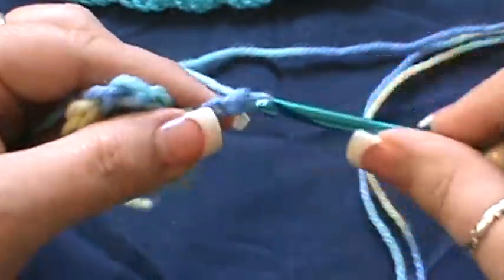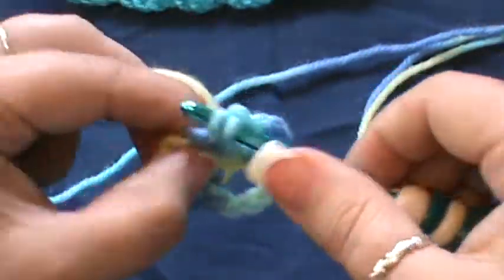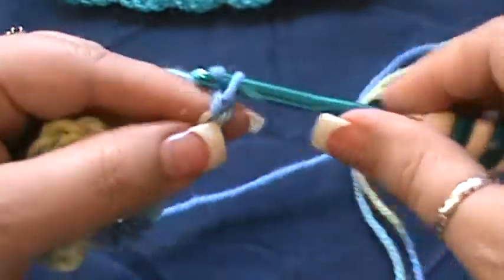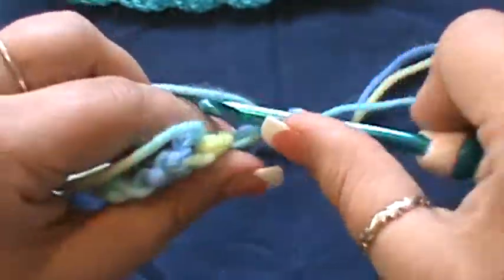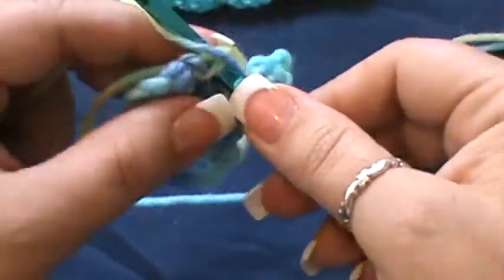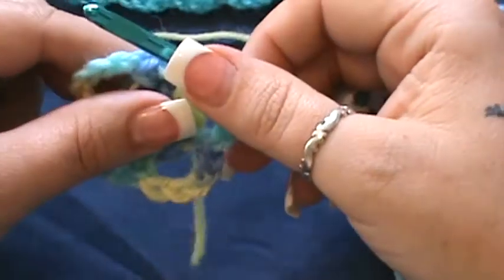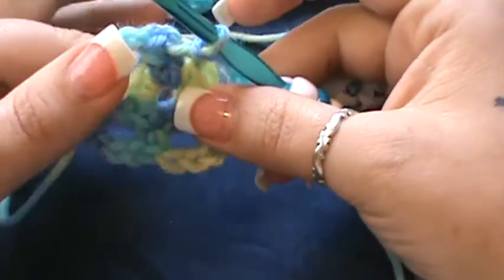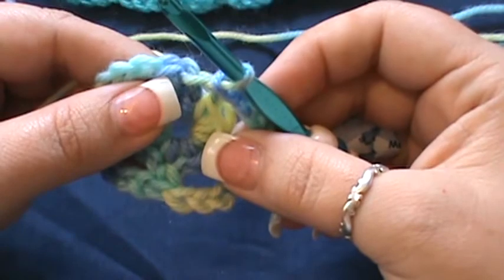Chain five — one, two, three, four, and five — skip the next, go into the next for a single crochet. Then chain five — one, two, three, four, and five — skip the next, go into that beginning one where we started and do a slip stitch. You should now have four corners.